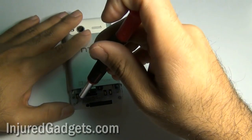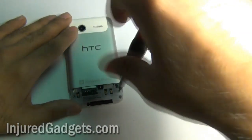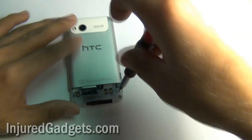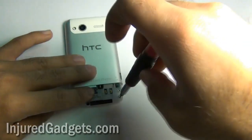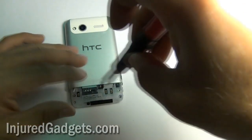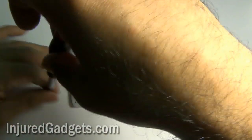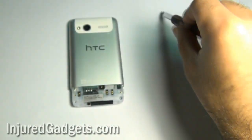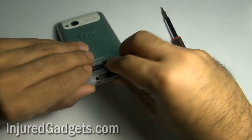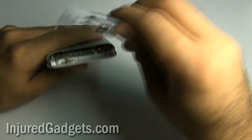Next, you are going to remove four T5 screws on the bottom of your phone — these are T5 Torx screws. With the four screws removed, go ahead and take off the little plastic shield that covers the motherboard of your phone.